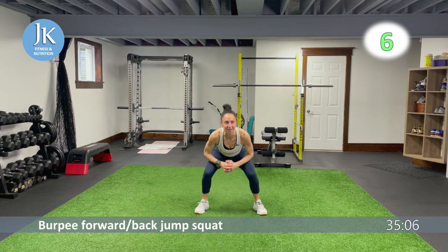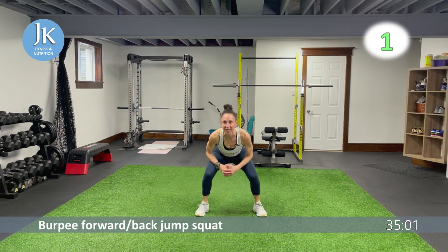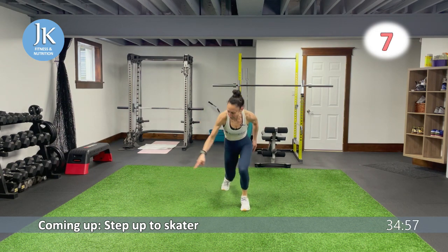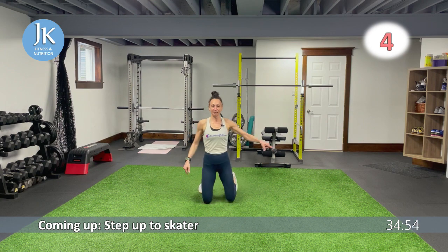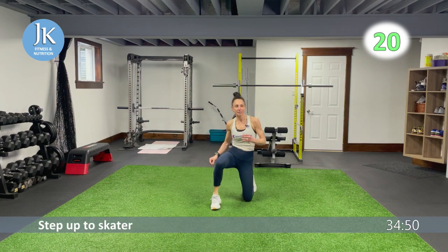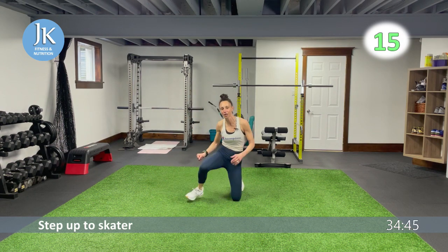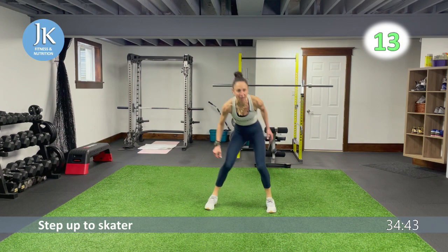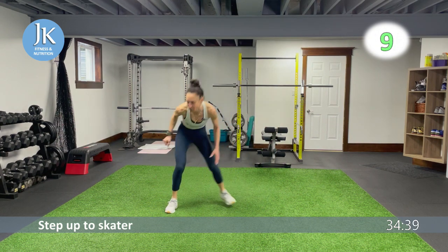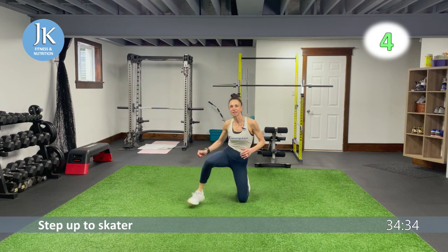Staying nice and low in that squat position, we're going to do a step up to a single skater. Come all the way down, step up, push across, touch if you can, back down, skater on the other side. Following this: two plank hops and two pike knee taps. Pushing across, staying nice and low, chest up, core tight.